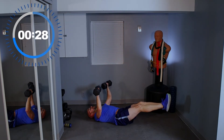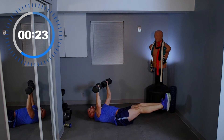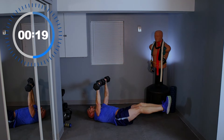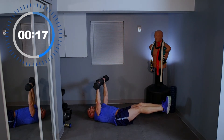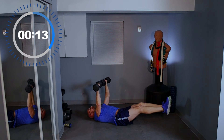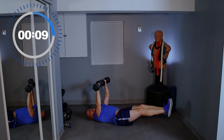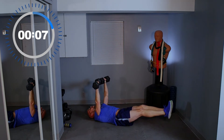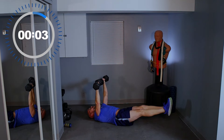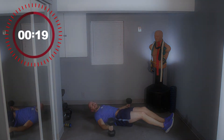Keep going. 20 seconds — who else is getting heavy? It's heavy for me. Come on, let's go. 10 seconds. That's one and that's it — that's all I got.